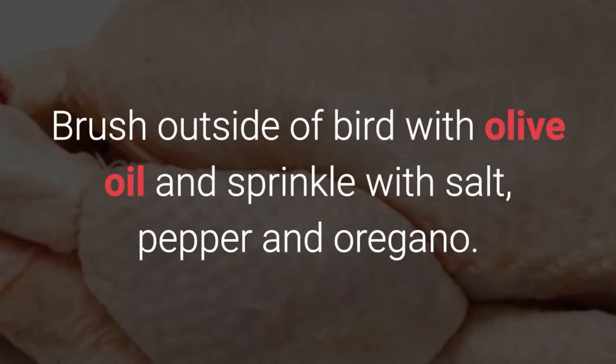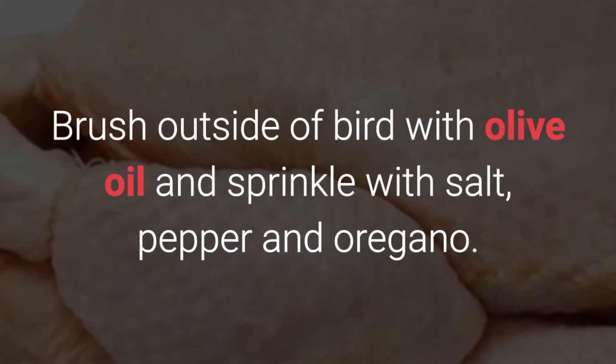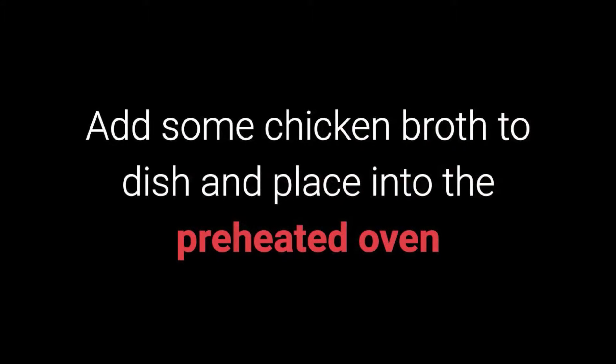Brush the outside of the bird with olive oil and sprinkle with salt, pepper and oregano. Add some chicken broth to the dish and place into the preheated oven.